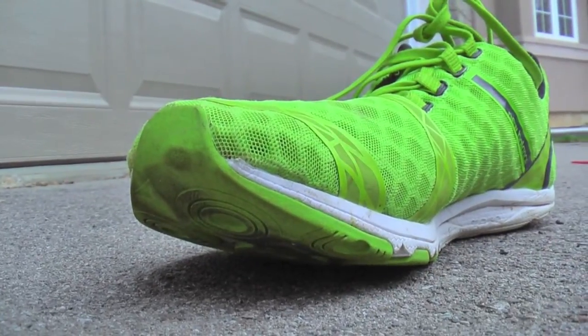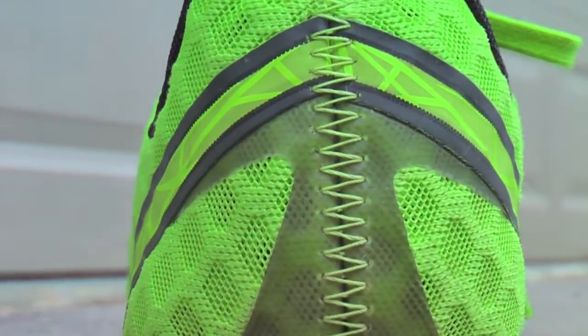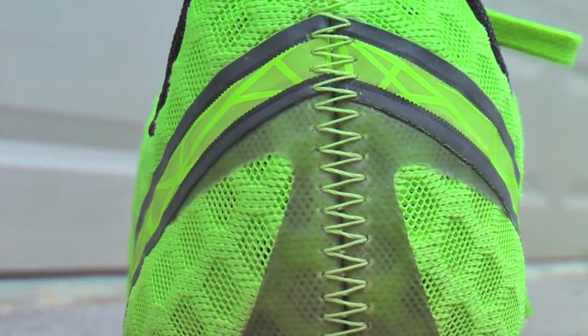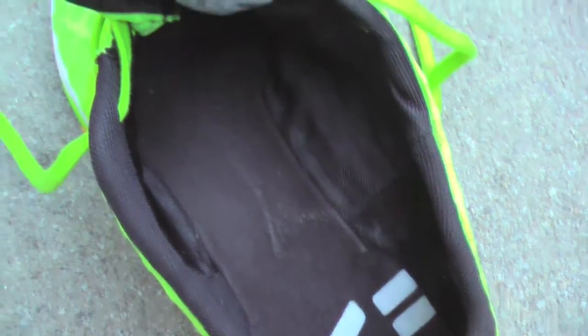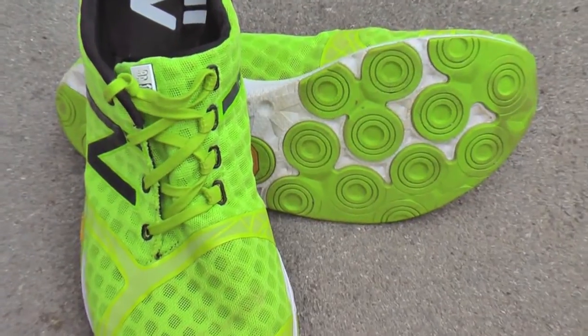The shoe is constructed with welded seams and no sewing except for the back of the heel. The lining of the shoe is also simple and minimal in its own right, as they are designed to be worn barefoot, and the opportunities for blisters and chafing were designed right out of these shoes. I was very comfortable running barefoot in them.